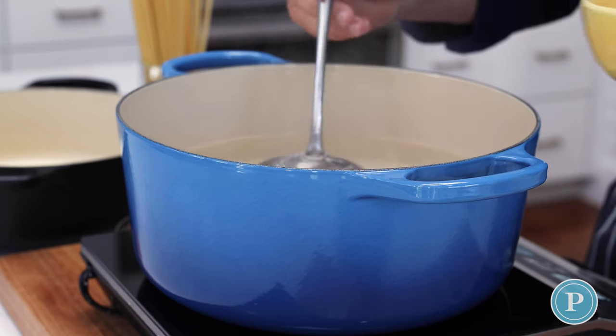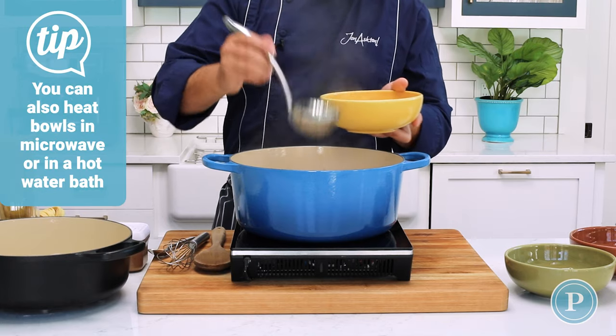One of the common problems I've found when making fettuccine alfredo is that people add it to a cold bowl. When you add it to a cold bowl it always has a tendency to lock up. So what I like to do is take some of that hot water and heat the bowls up.